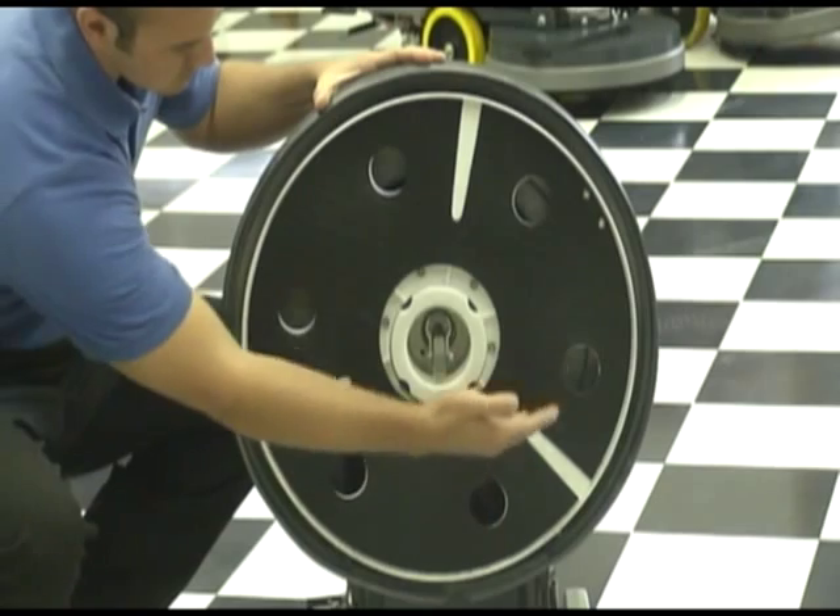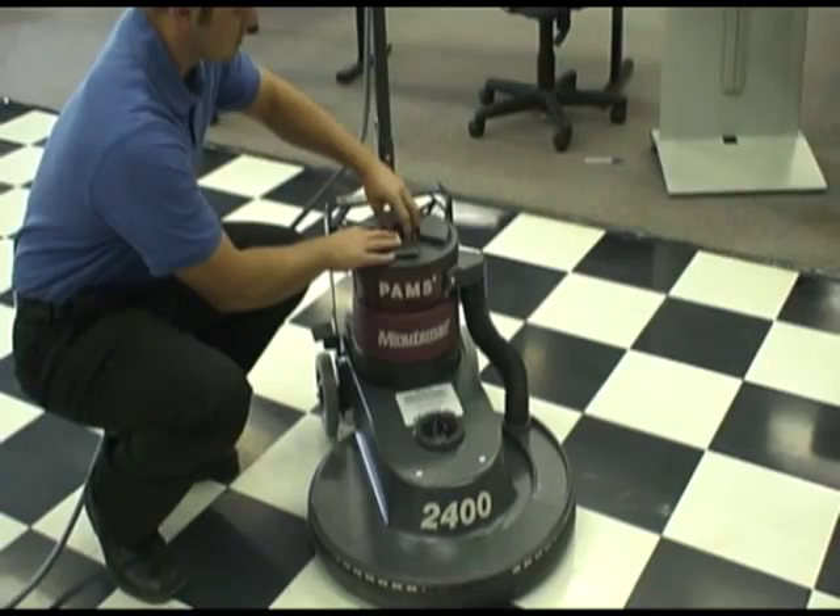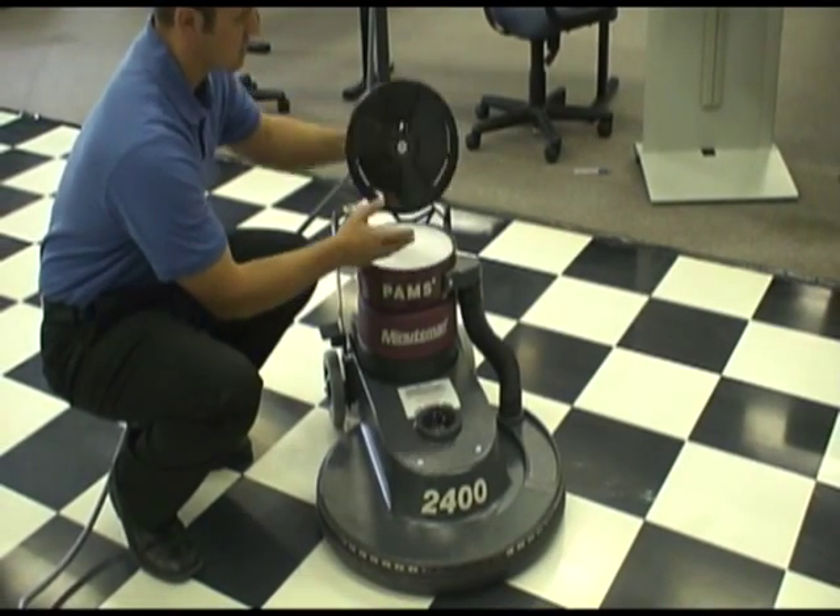Specialized intakes located on the base of the unit allow for the capture of dust, and a simple tool-less knob allows the operator to clean out the filter at the end of his or her shift.